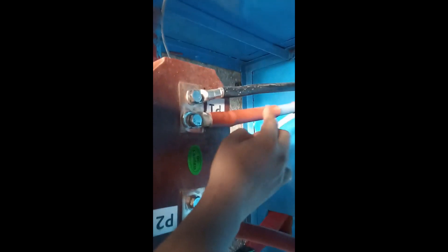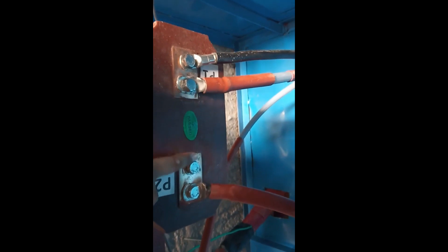Look at this. This is CT. Beach Bypass Ampere CT. This is the CT connection. This is the cable. This is the incoming cable. This is P1. This is P2. Outgoing cable.